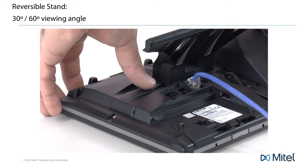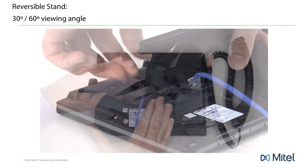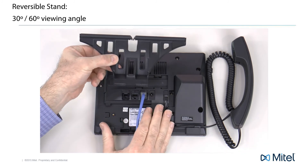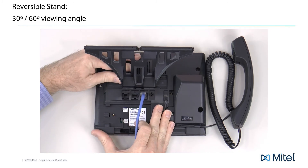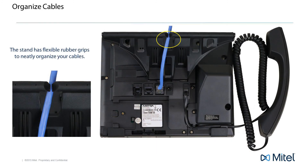To change the viewing angle and reverse the stand, push down on the plastic tab that just snapped into place and slide the stand to the left. Turn the stand around and reattach the stand. Insert your cables into the flexible rubber grips to hold and neatly organize your cables.